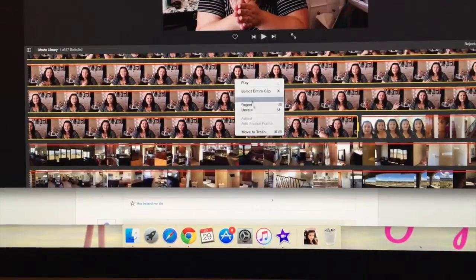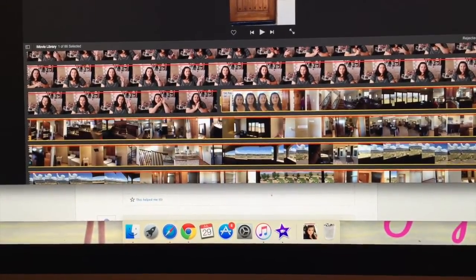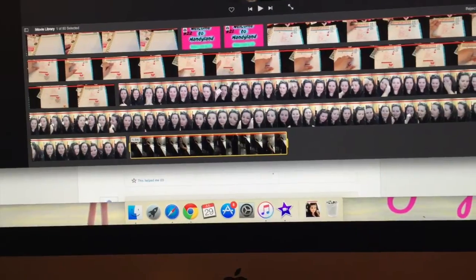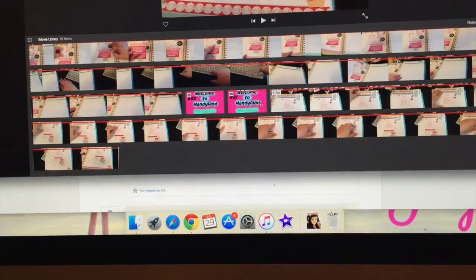What you have to do is physically go in and move them to trash, which is a little time-consuming, but if you do it every single day it's not as bad. I wanted to share that tip in case you're using iMovie to edit your videos or thinking about using it for the 31 Days of YouTube.